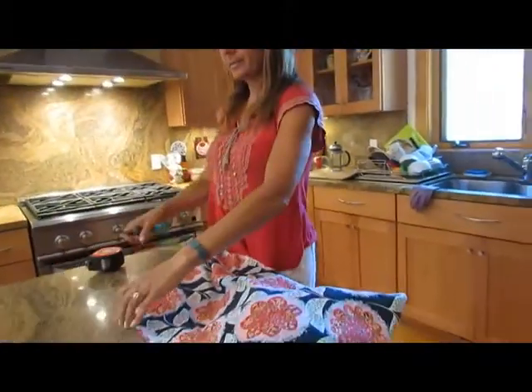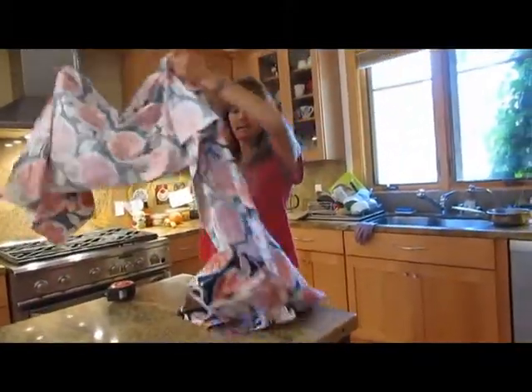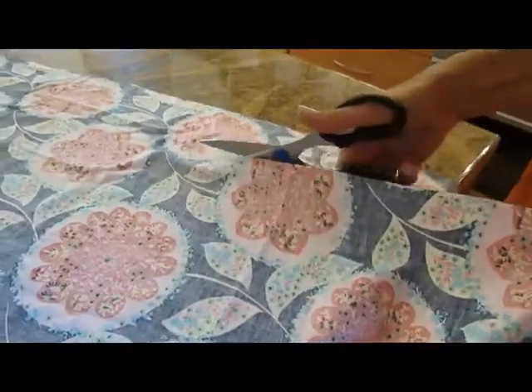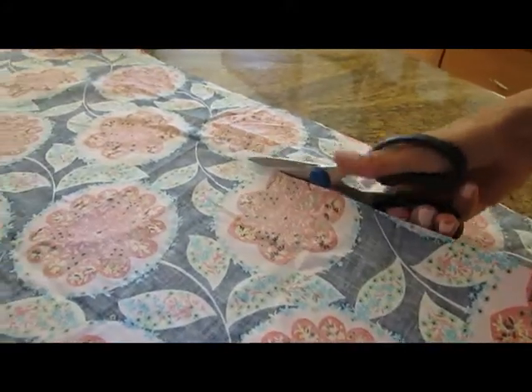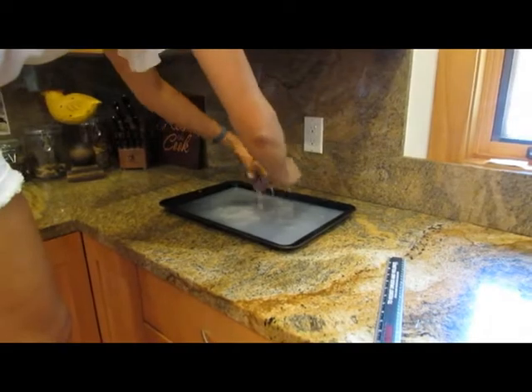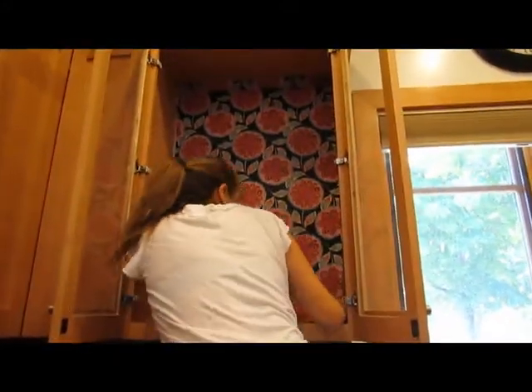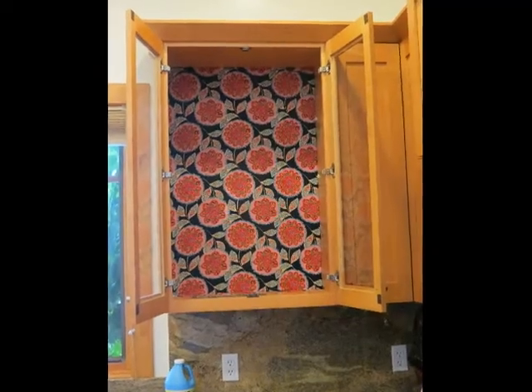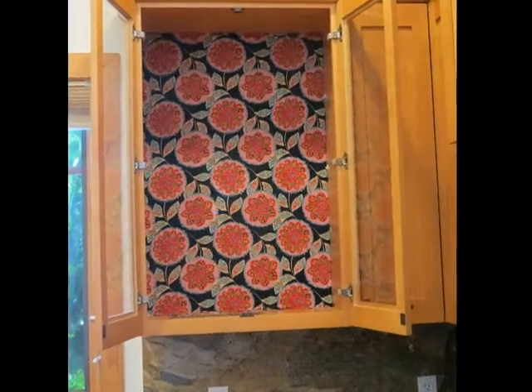Then you'll cut your fabric and get ready to make your starch solution. Clean out your cupboards and cut your fabric. Put the Stay Flow liquid starch into a cookie sheet with a little water. Wring it out so it's not dripping wet. Open up the fabric and stick it on — it actually sticks on. Spread it smooth and allow it to dry completely, then trim the edges with a sharp X-Acto knife.